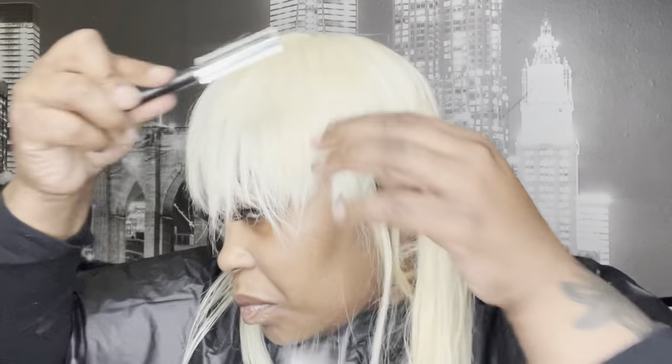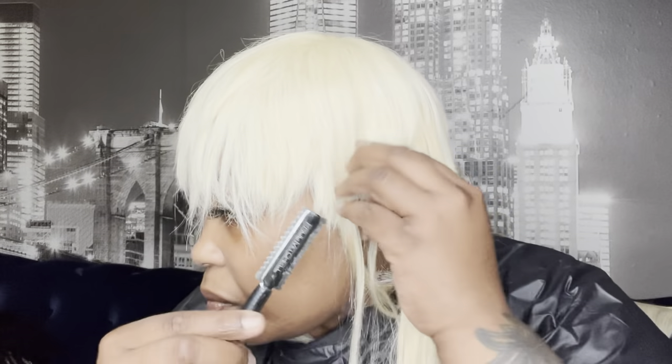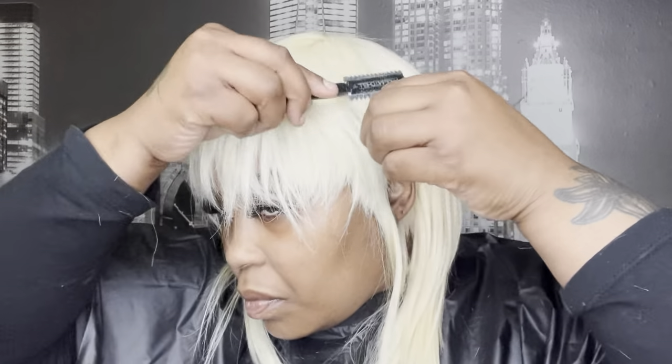If you're not experienced with using a razor comb, you can also use shears or scissors, but that might be a little bit more of an advanced cut — like a 90 degree cut or a 45 degree cut to get the same look. A razor comb is just my preference; it gives more texture and just makes it look more lived in.